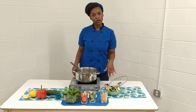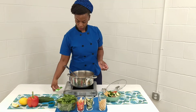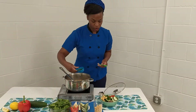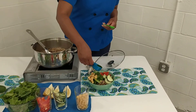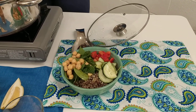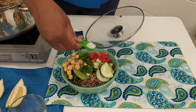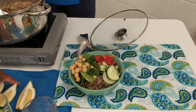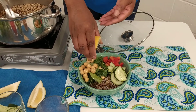We're going to add some olive oil, salt, and lemon juice — some fresh organic lemon juice. So I'm just going to drizzle on just a little bit of our extra virgin olive oil. It's about half a tablespoon. Just a little bit of our sea salt, just a little sprinkle. I'm going to squeeze on some lemon juice, and I'm just going to make sure the seeds don't go in.